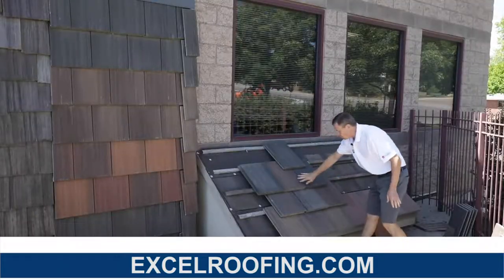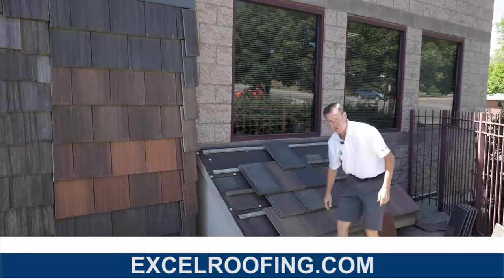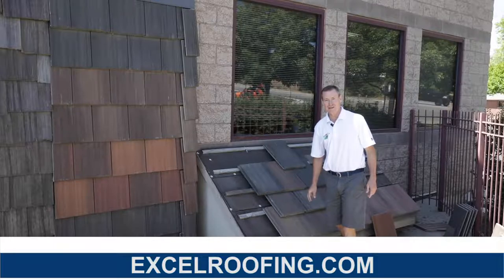That is how a tile roof comes together. This is very strong — super hail resistant. I like this roofing material. If you have any other questions, give us a call or shoot us an email. Thanks for watching. Have a great day.